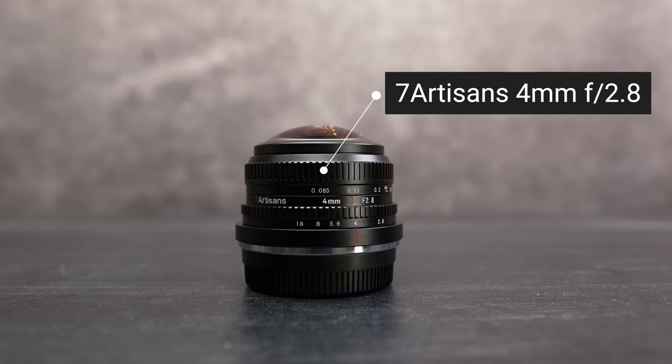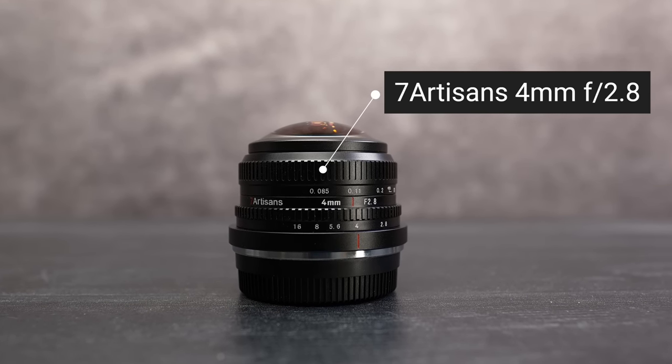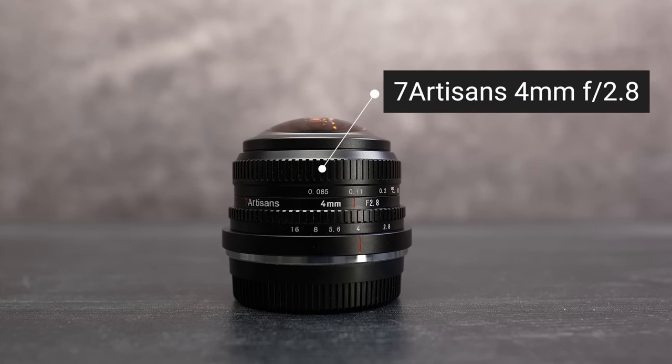Hi everyone and welcome to Pal2Tech. This is the new Seven Artisans 4mm f2.8 lens for Fujifilm's X-mount, and we are talking serious wide angle here.